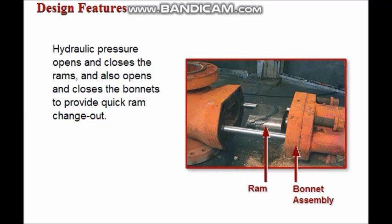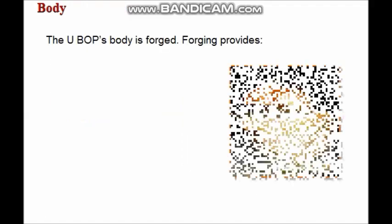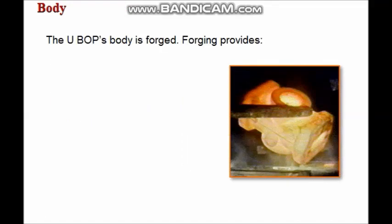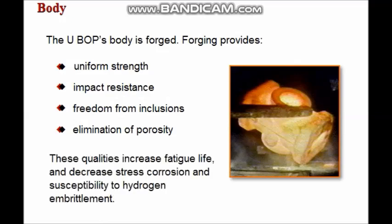Hydraulic pressure opens and closes the RAMs and provides the means for the UBOP's quick RAM changeout. The forged body of the UBOP provides uniform strength, impact resistance, freedom from inclusions, and elimination of porosity. These qualities increase fatigue life and decrease stress corrosion and susceptibility to hydrogen embrittlement.